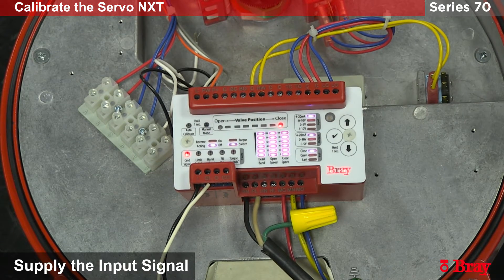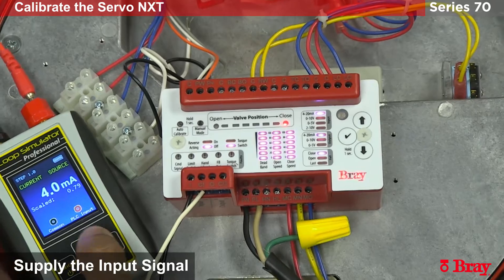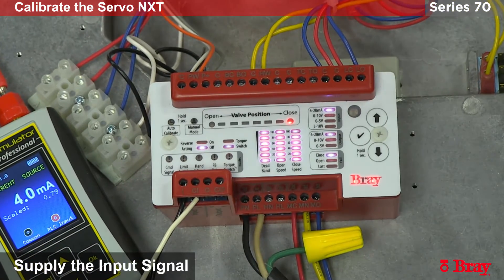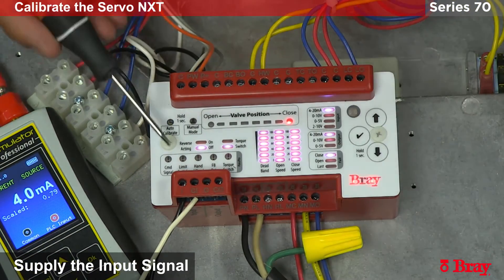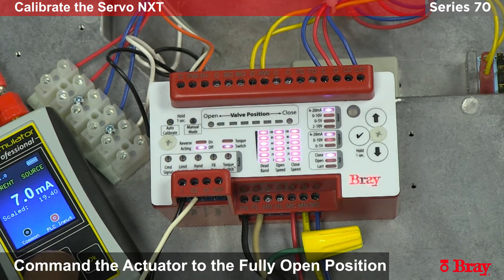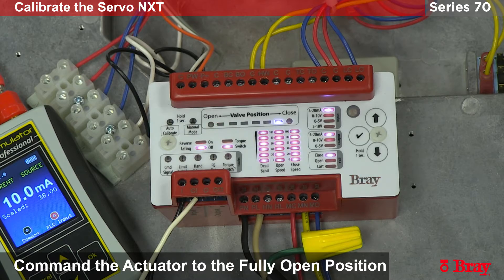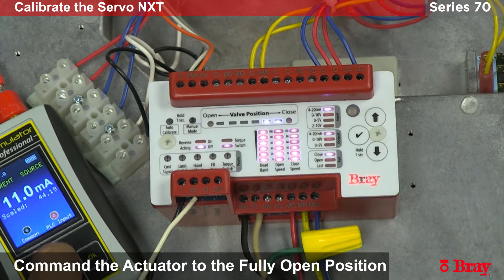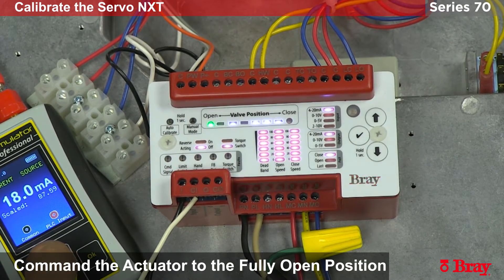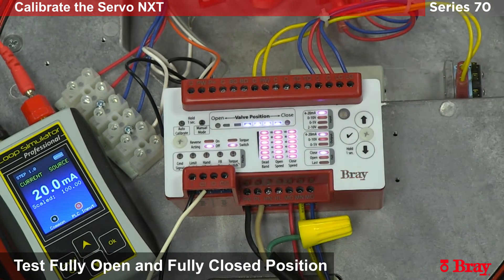With the input signal setting set, we can now supply the input signal. In this example we will be applying a 4 milliamp signal. As you can see, as soon as the 4 milliamps is reached the command signal fault light turns off. This unit can now be controlled through loop power. As I increase the loop power to 10 milliamps the unit will go into the open position. For full open we will go to 20 milliamps. You want to test the close and open positions to make sure we have full functionality with no errors.